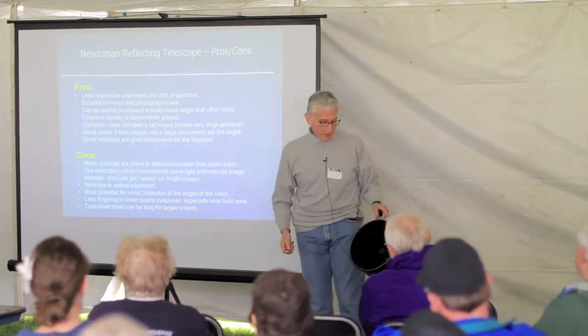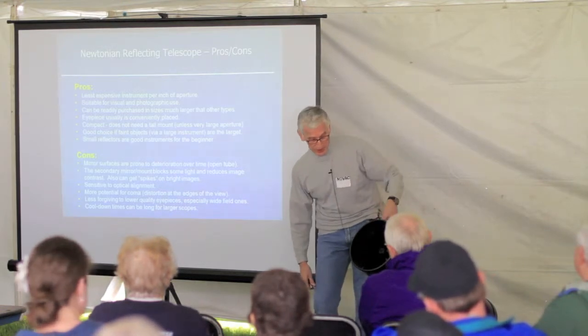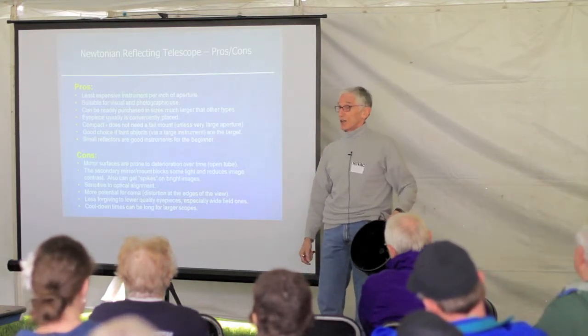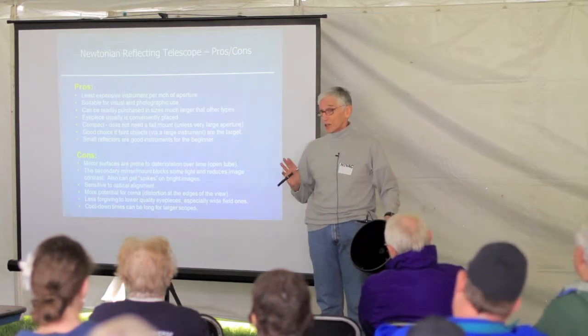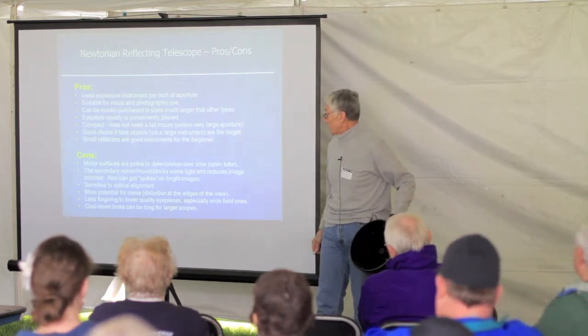It is an open telescope and does require some maintenance. The secondary mirror — that diagonal mirror that's in the light path — does get in the way of the light and cuts down somewhat on the contrast. Not a lot, but a little bit. That's something to consider.